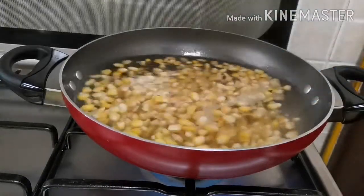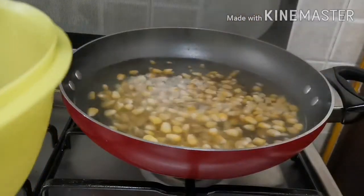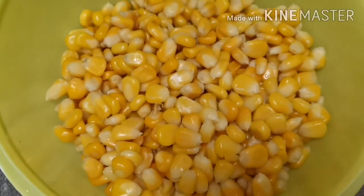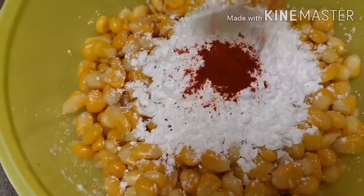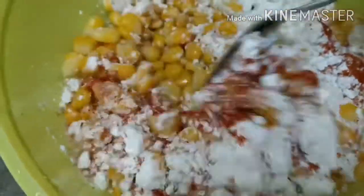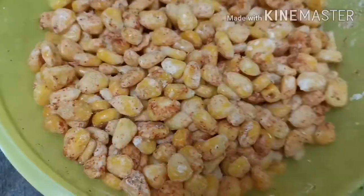I am going to transfer this sweet corn into the pot. Add the sweet corn, 3 tablespoons of corn flour, 1 tablespoon of corn, and 1 tablespoon of salt.